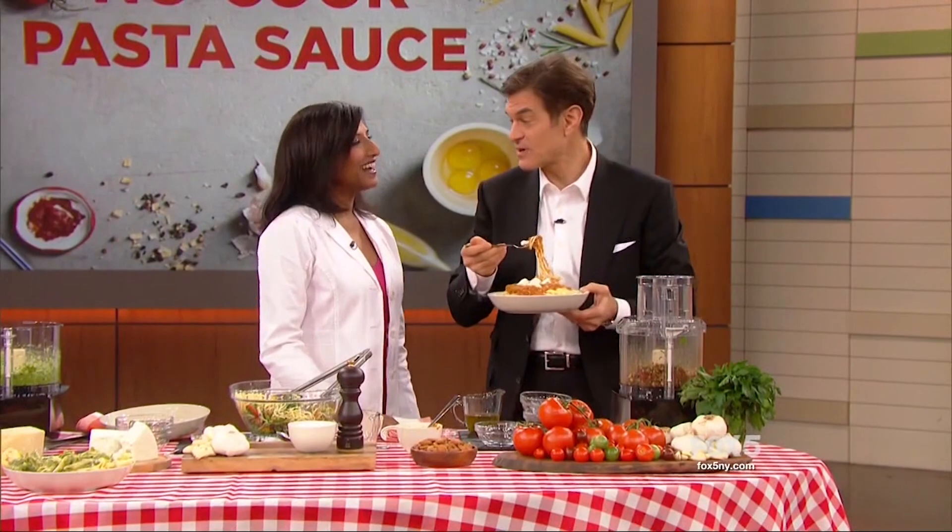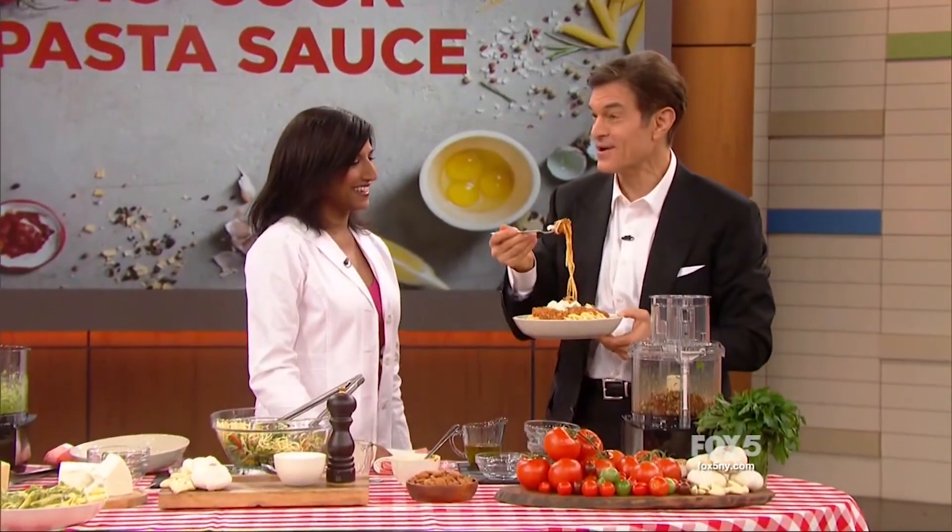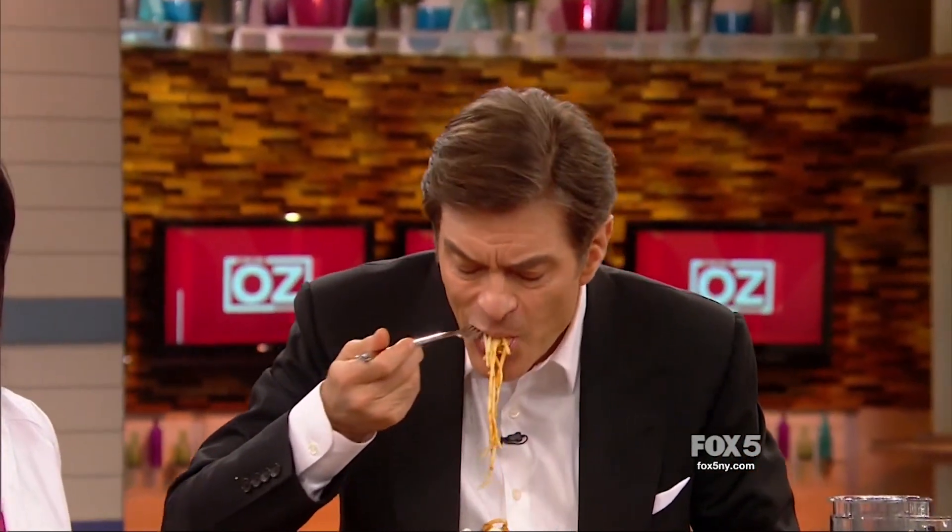Sonali, thank you very much. Both my guests and experts want to come visit you in the office — they like doctors like you. Head on over to DrOz.com for these no-cook pasta sauce recipes. They are worth the investment of time. Be right back. Thank you.